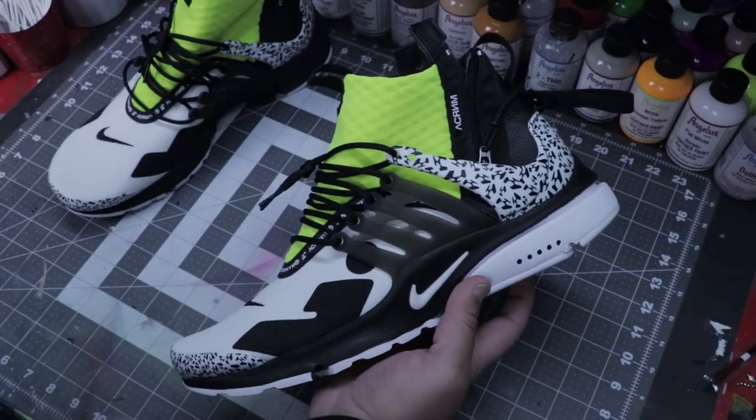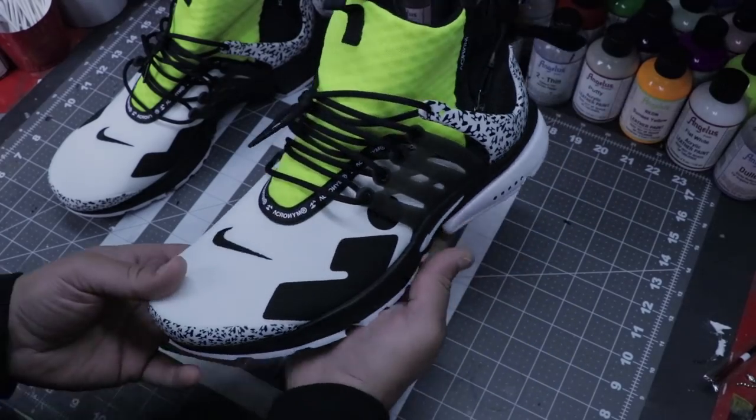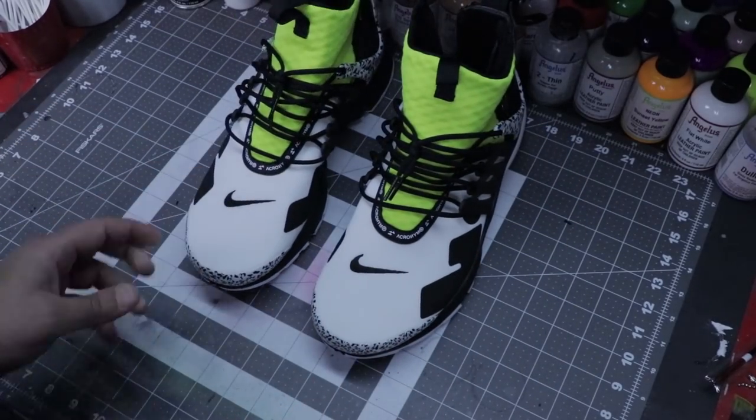Shout out to Andrew — I appreciate you for throwing these down to me. I've never worked on a pair of these Acronym Prestos, so I'm super amped to jump onto this project here.